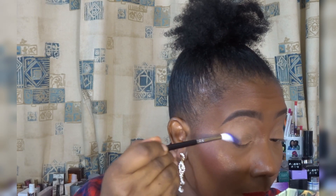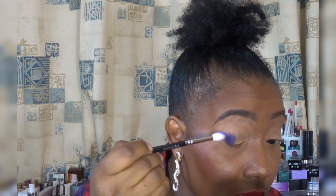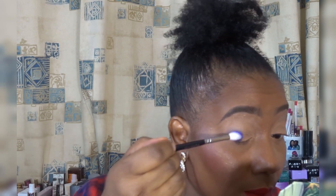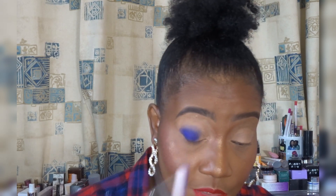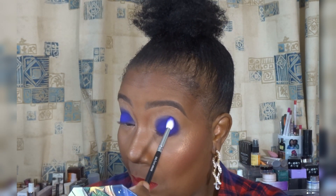Going first into the blue shade which is called Amsterdam. I'm gonna use that on my outer corner, packing it on, because these shadows are pigments really — you're not really meant to be swiping, you need to just lay it down. So I'm laying down that shade. As you can see, I'm not blending, I'm just literally laying it down, and that's how you work with pigments — you don't swipe, you just pack it on.